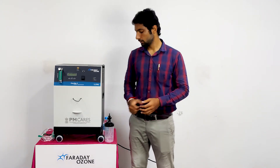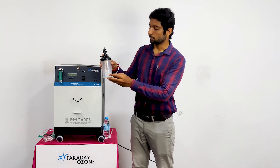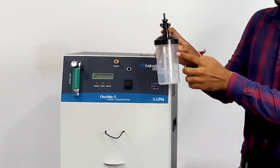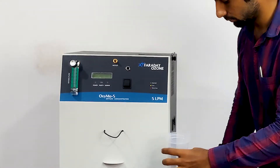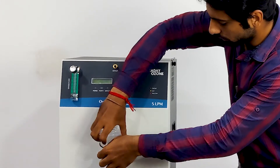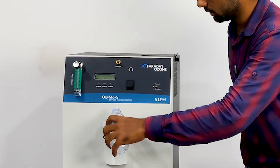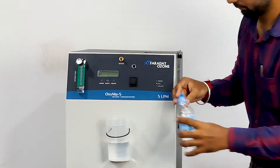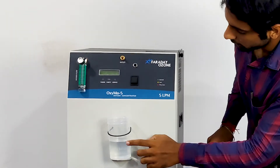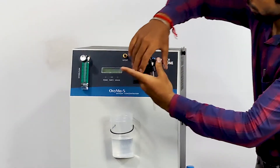Let us see the operation of this Oxygen Concentrator. First, take the Humidifier Bottle and fill it with distilled water or any pure water. The water level should be above the minimum and below the maximum. I am taking a bottle of water and filling it below the maximum.